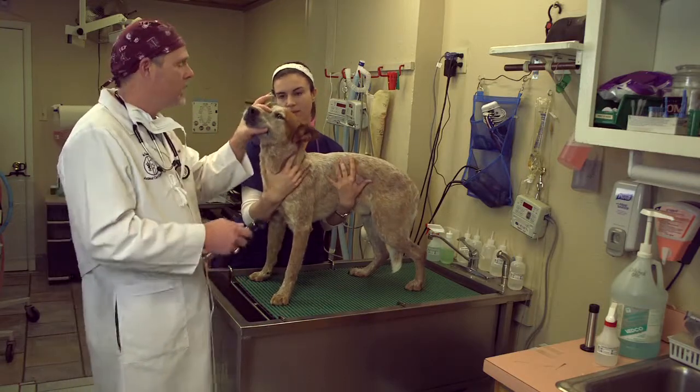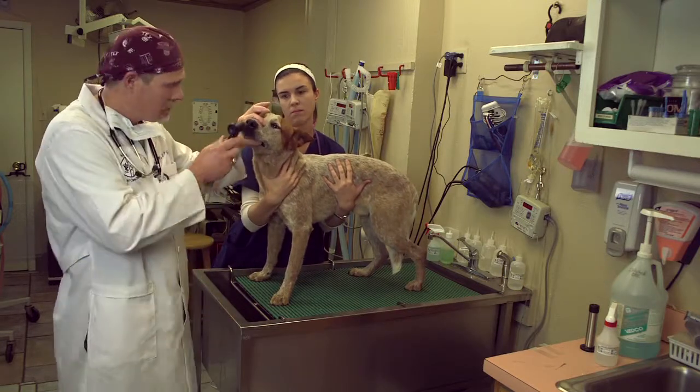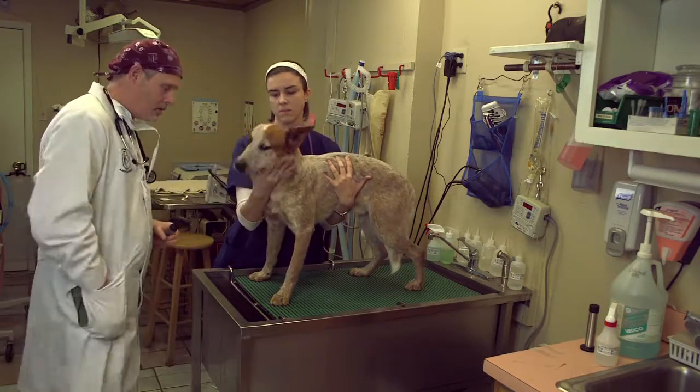So if your veterinarian is doing a physical exam and you see him doing this, he or she is really doing stuff that's very important. The next thing I'll look at is the nose — I'll look for nasal discharge, and his looks fine.